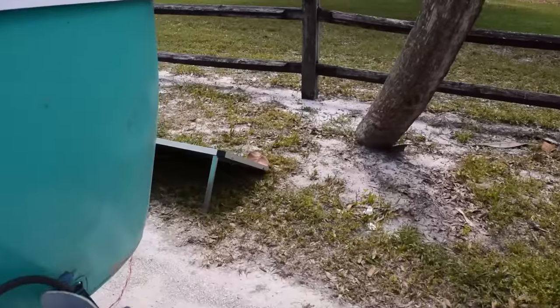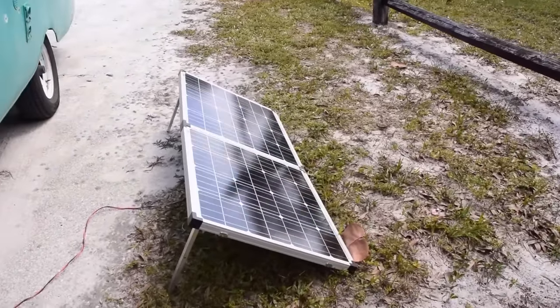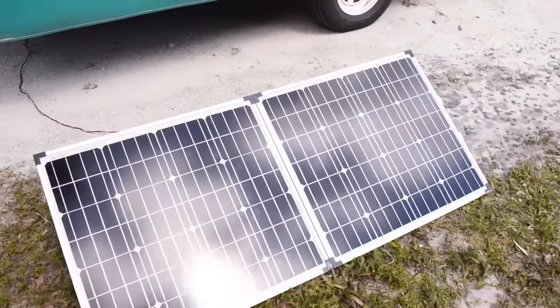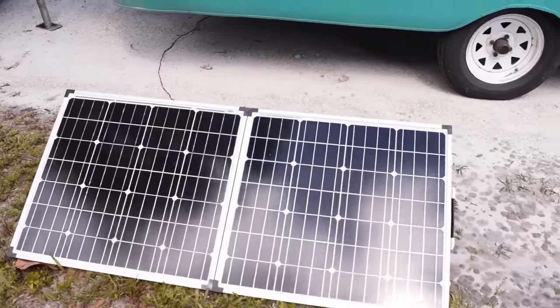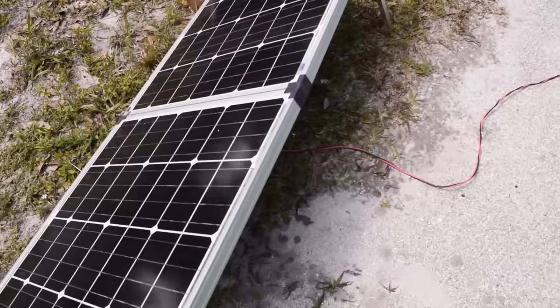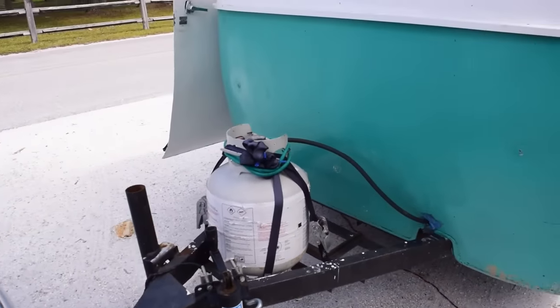Over here we have the solar panel that we bought, and this thing was cheap — about $200. It's just a basic plug-and-play solar panel with the charge controller built in. It's pretty low quality, but it was something to get us started where we were on a pretty tight budget for the overall build.